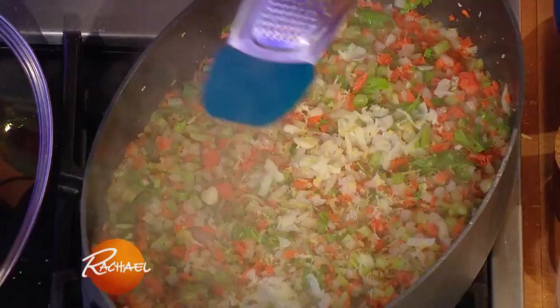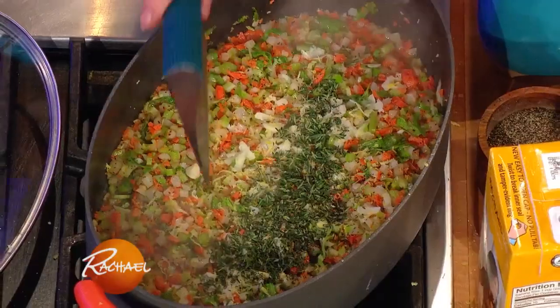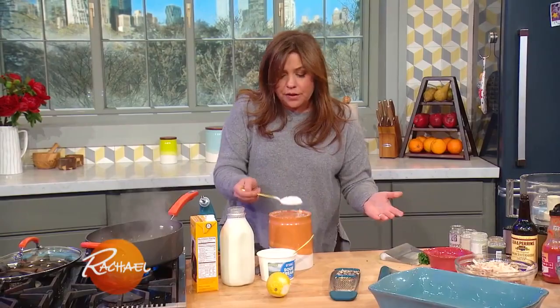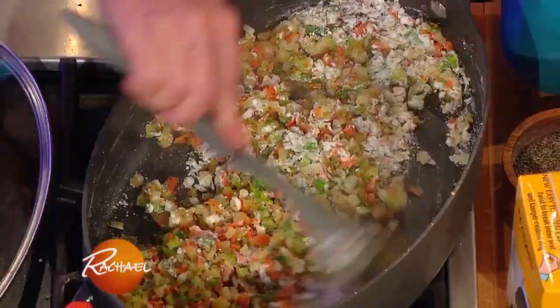We're making a poppy seed creamy sauce to go with this. Lots of fresh thyme. Then we're gonna sprinkle in a little flour, and this'll make our roux — the thickening agent for our sauce. We give that a good stir and just let it heat through.